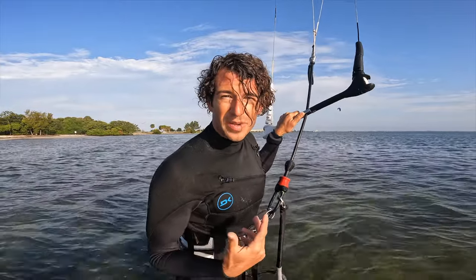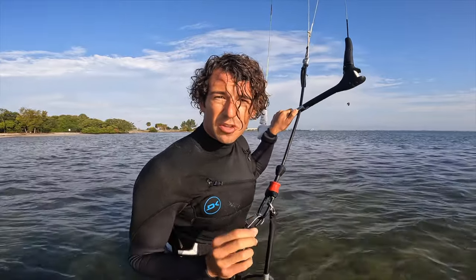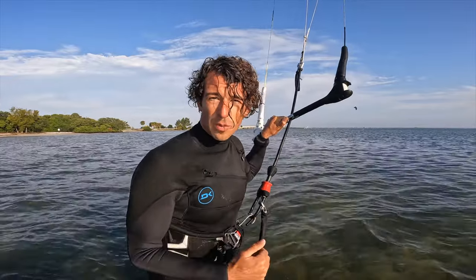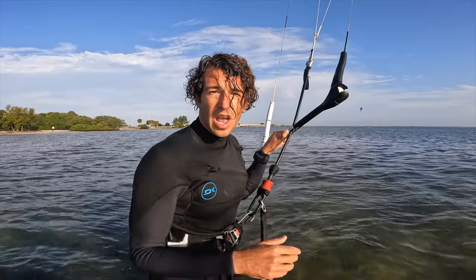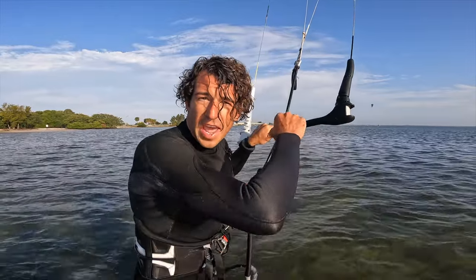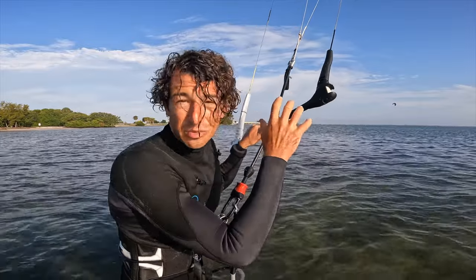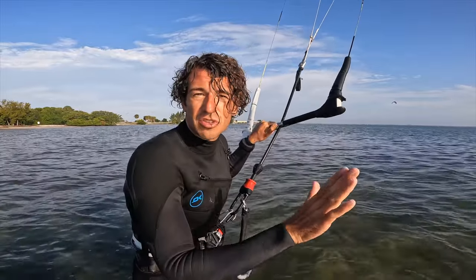If you find yourself over-correcting the kite, my recommendation is to really focus on those load and pops without using the kite, and then slowly incorporate the kite. On this one I'm going to do a load and pop and just keep the kite around 12 o'clock, bring the kite up to around 12 o'clock, and pull in as soon as I get out of the water. Let's see what that looks like.